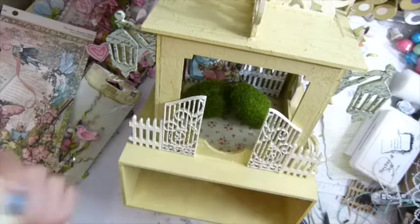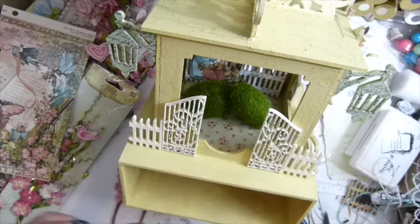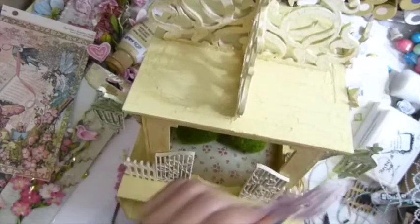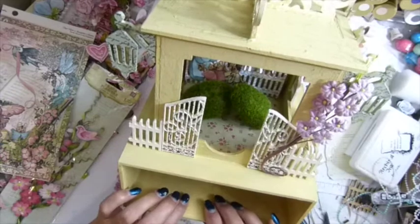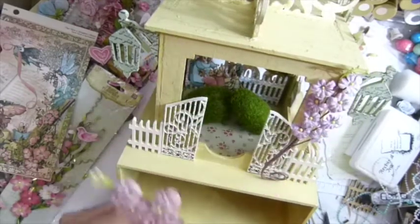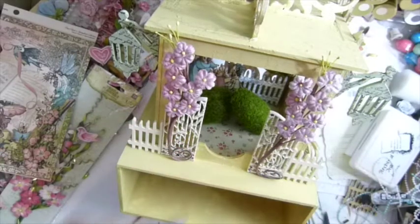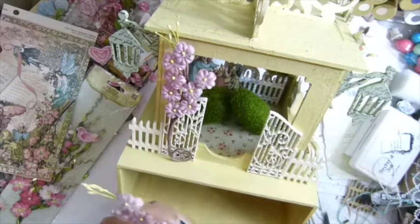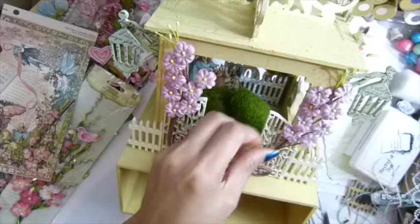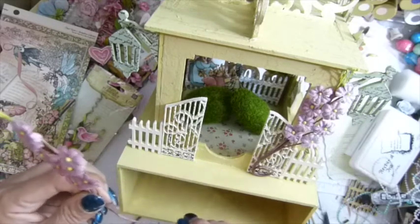I found this Prima flower — I didn't notice I had this. It's such a pretty color, I love it. I think I might add this one in the front, like on both sides. Let me swirl that one up, and this one I'll have to swirl this way.